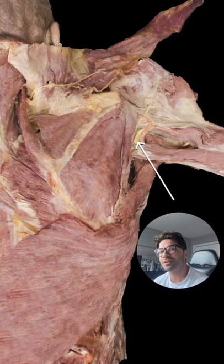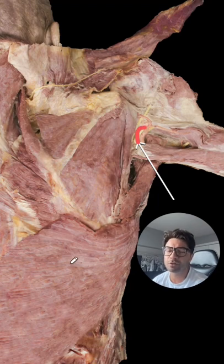I'm from bootcamp.com. Welcome to the question of the day. In today's question, we're asking you: can you identify this nerve right here?